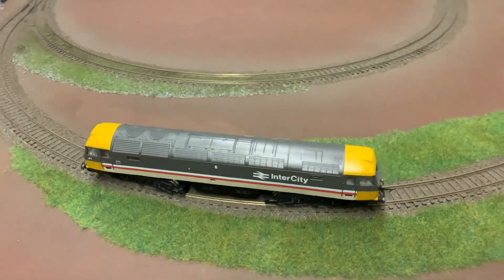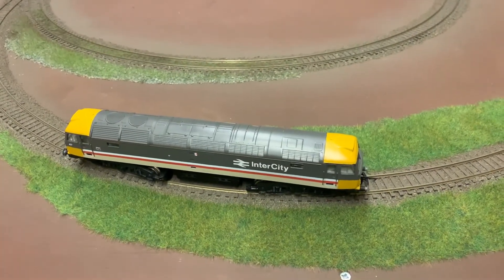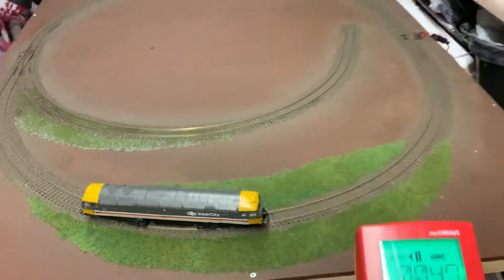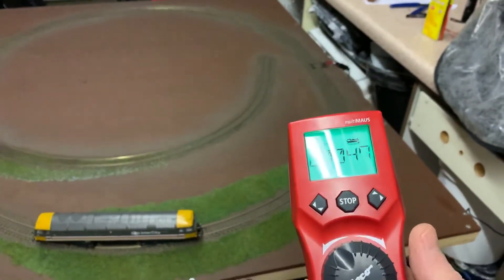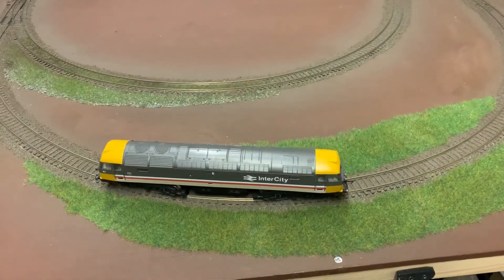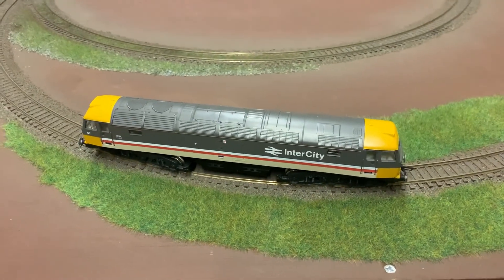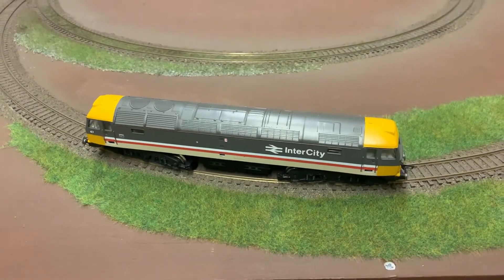As you can see, with the diesel sound decoders they run quite well. The speed of the locomotive matches the speed of the sound — you don't have to turn the dial up particularly high. As long as you set the speed steps appropriately, you can manually control the speed with your controller, and the speed steps of the sound will match the speed your loco is running if you set the CVs up properly. How to do that will be in the comments of this video. Thanks very much for watching — I hope it's been useful.